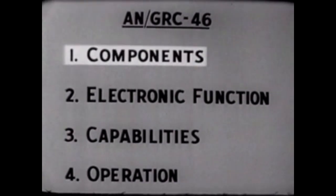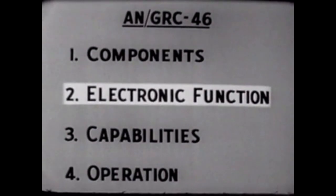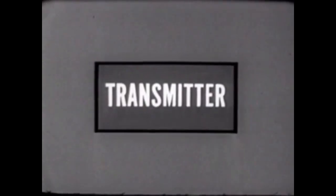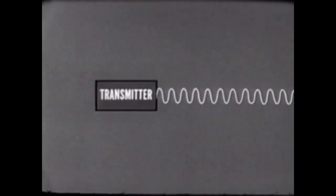We can now complete the installation by making all the necessary cable connections. This AN-GRC-46 is ready to begin operation. We've seen and installed each component of the AN-GRC-46. We will now examine the electronic function of the transmitter, receiver, and teletypewriters, and see how the modulator and frequency-shift converter make them compatible. This explanation will be simplified, but it will be fundamentally accurate.